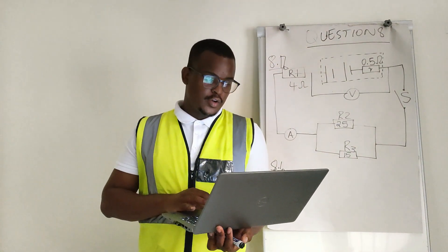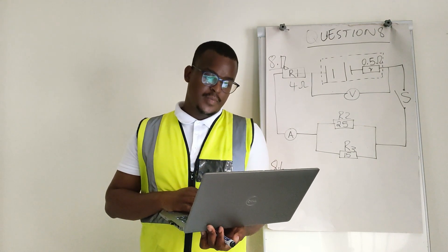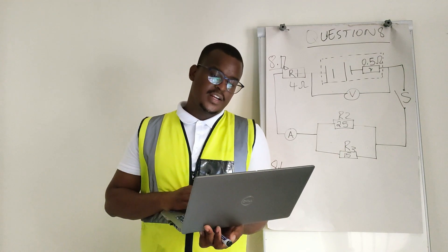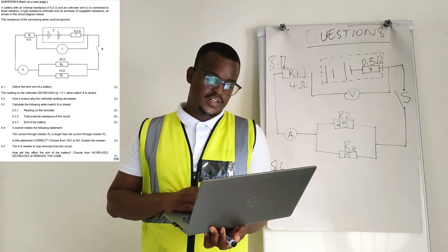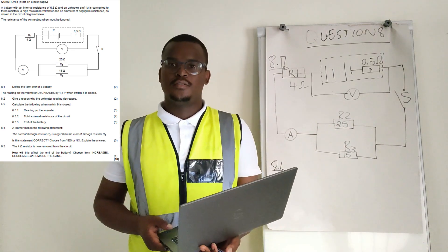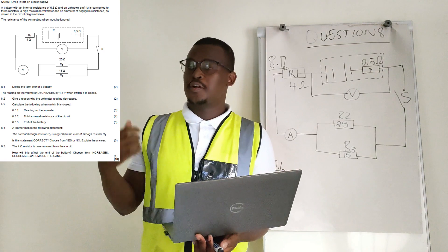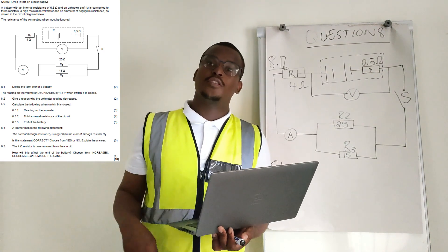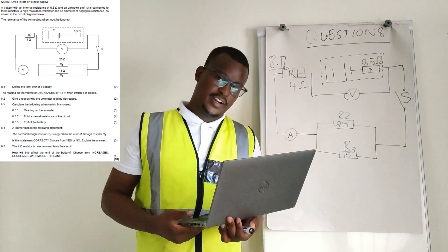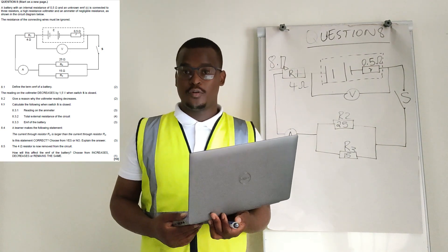Hello, thank you for watching this video. In this video I'll be doing question 8 of November 2022 in the physical sciences paper 1. I'll read the statement like I always do and show the question paper so you can do it for yourself. My diagram is not very neat, but you can see from the question paper I've displayed, so no complaints about my drawing.